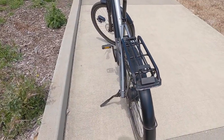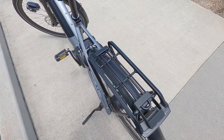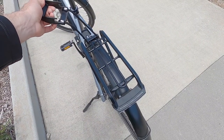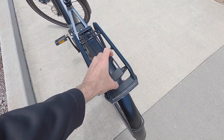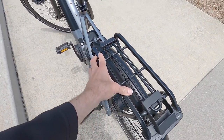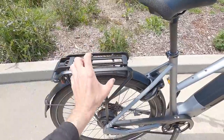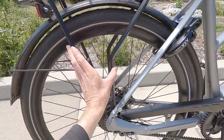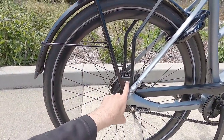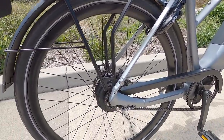The rear rack is pretty cool — rated up to 27 kilograms, that's about 59.5 pounds, which is higher than the average rack rated at 50 or 55 pounds. It's got a bungee loop on there, fairly standard-gauge tubing that works with a lot of panniers, a blocking support structure so nothing touches the wheel while riding, and a bungee loop at the bottom so you can secure a milk crate or similar cargo.